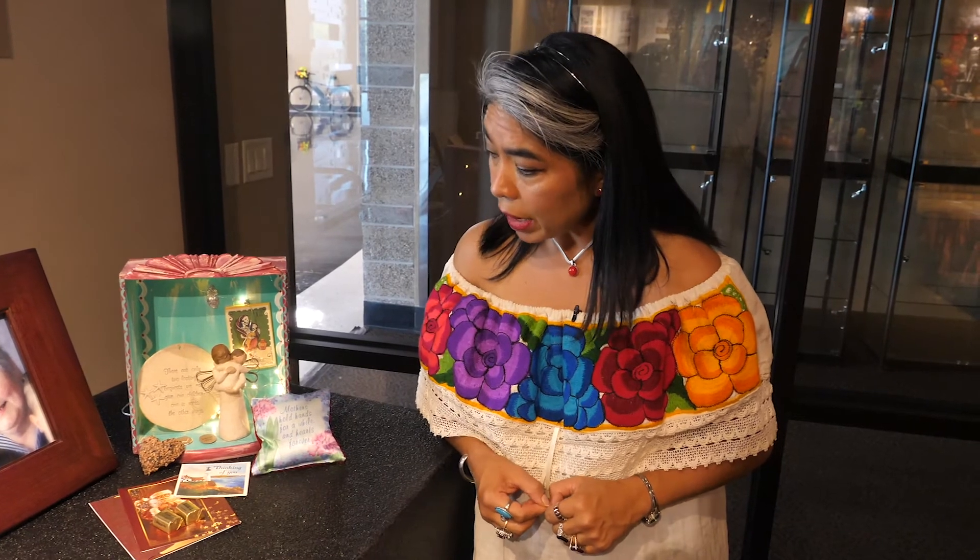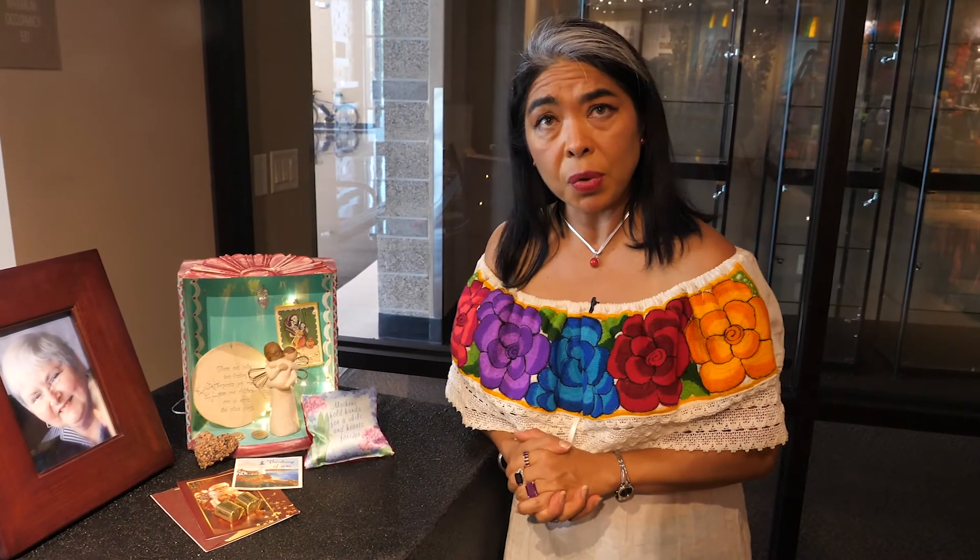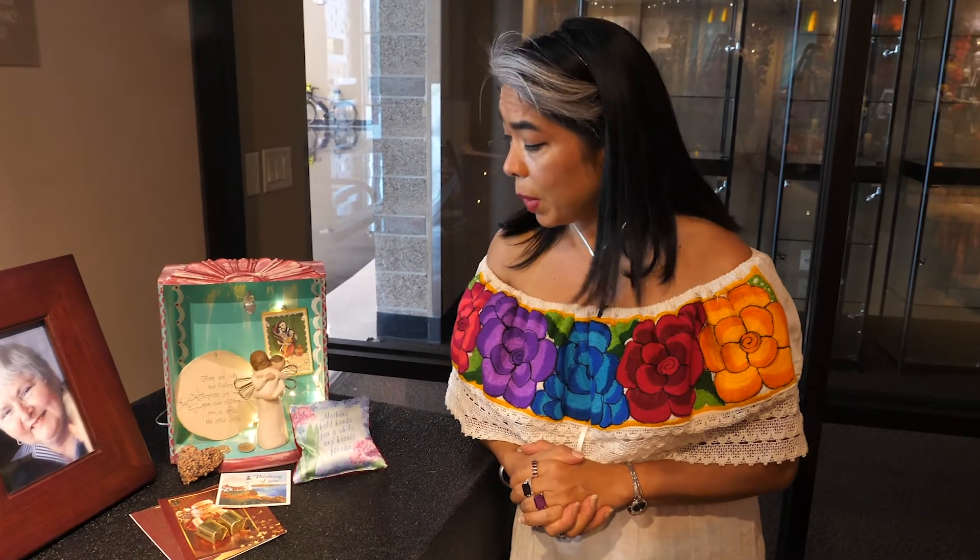This is not only a tradition of Mexico — offering something to our ancestors and celebrating their lives — but it is also a tradition that has been celebrated all throughout the world. And it is very easy to do your own retablo at home. You can just put all of the things that the person loved, the things that were important to them, and that will help you remember them and remind them that you are always thinking of them, that you love them, and that they are always present in our lives.